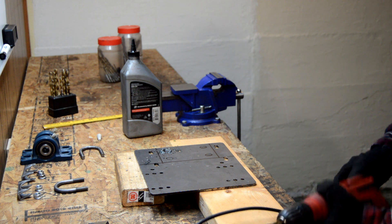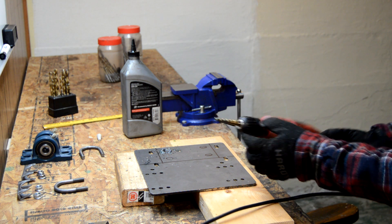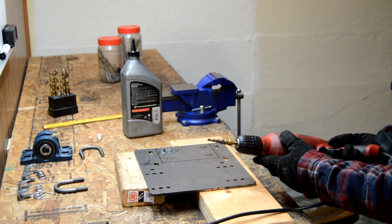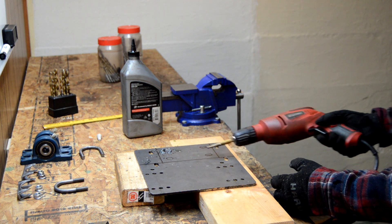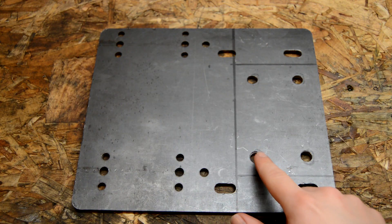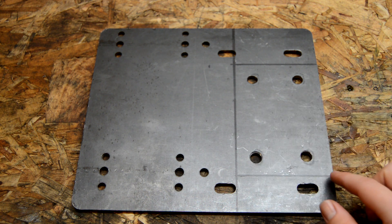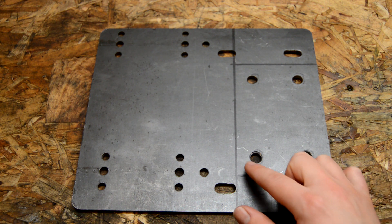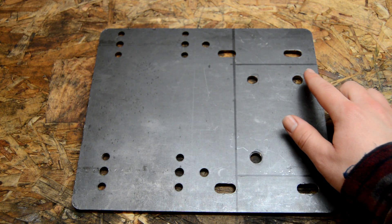Four drill bits later I finally found one that was sharp enough on the 3/8 step to go through. I'm going to go ahead and do all the other three now. Now that I have all four holes drilled out, I'm going to bring this out to the shop and use the angle grinder and a cutting wheel to cut along these three lines.